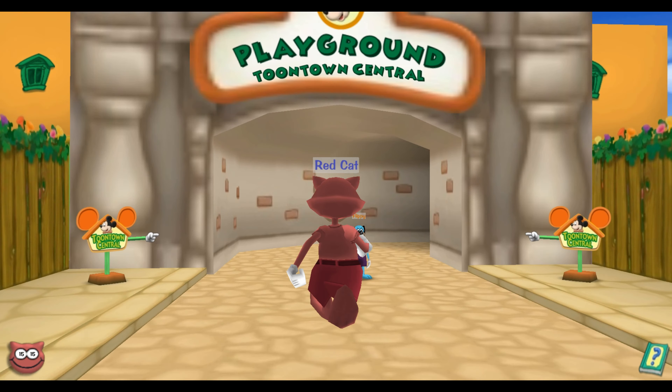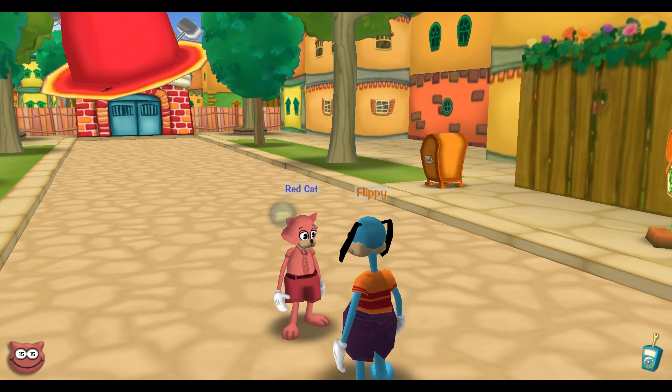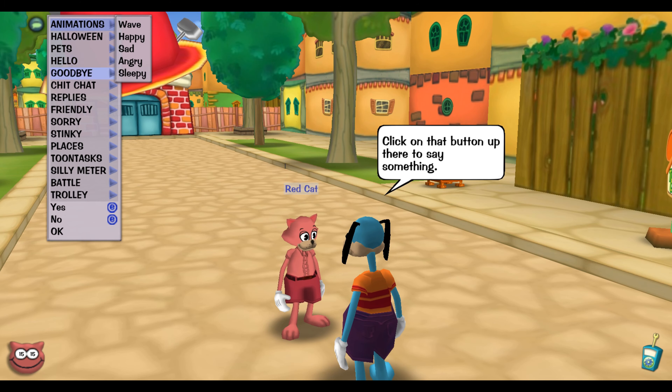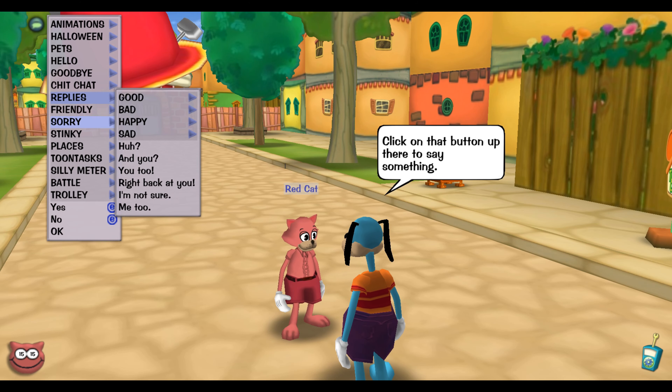Here's the part where you're going to want to pay attention. Obviously Flippy is going to say hello, because he doesn't know that you can't respond. So when you go to say your phrase in chat, you're going to want to say — I think it's under 'good' — yeah, reply with 'good' and 'toontastic.'